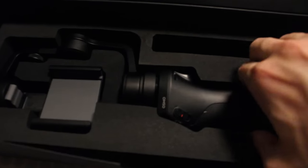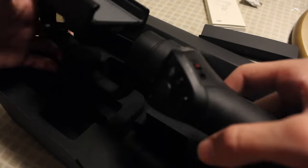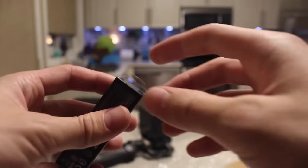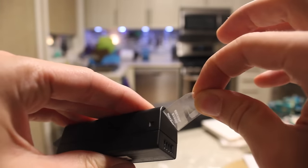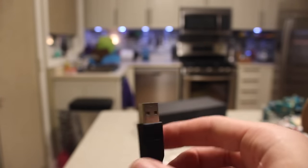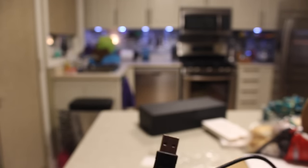Let's go ahead and take out the gimbal. This is really nice packaging. It's like the perfect pistol grip for your hand. One more notable thing — it actually comes with a 3.5mm to USB cable, so you could plug this into a power bank and charge it on the go, which is very useful.